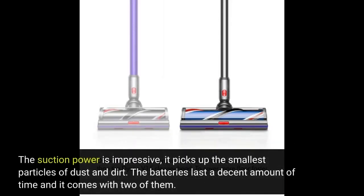The suction power is impressive — it picks up the smallest particles of dust and dirt. The batteries last a decent amount of time and it comes with two of them.